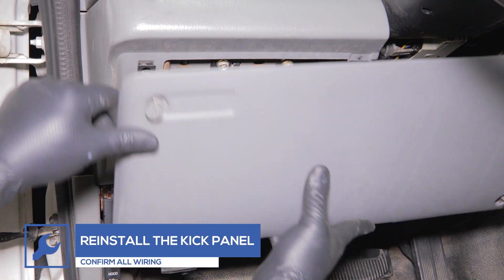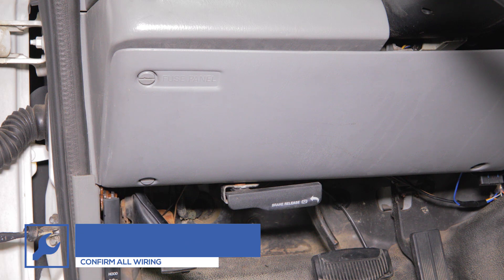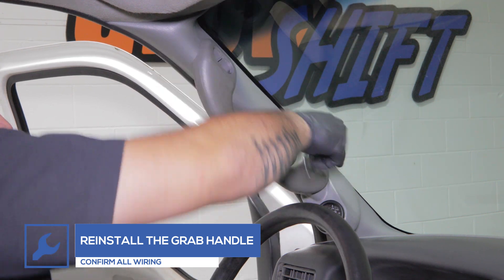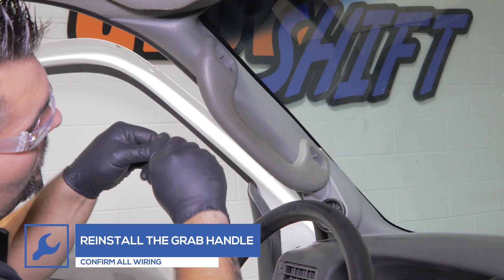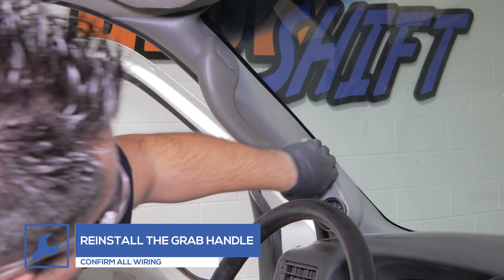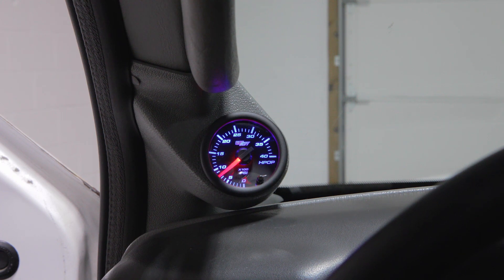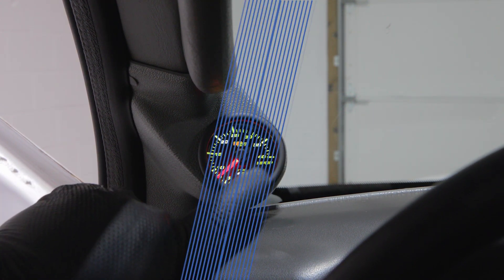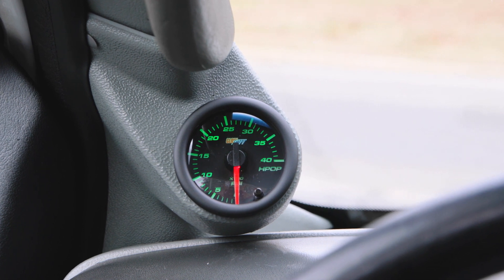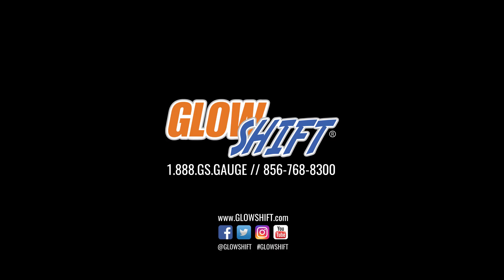Reinstall the kick panel and reinstall the grab handle to the pillar. Power your gauge to ensure that everything is working properly. You've now successfully installed your GlowShift HPOP gauge into your truck. If you have any questions, concerns, or comments, please contact us at 1-888-GS-GAGE. And we'll see you on the road.